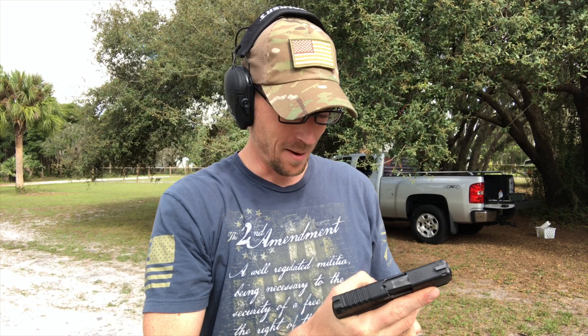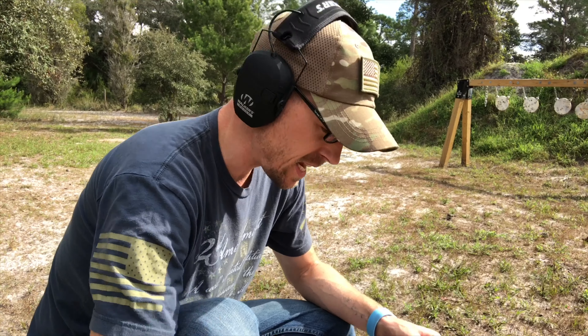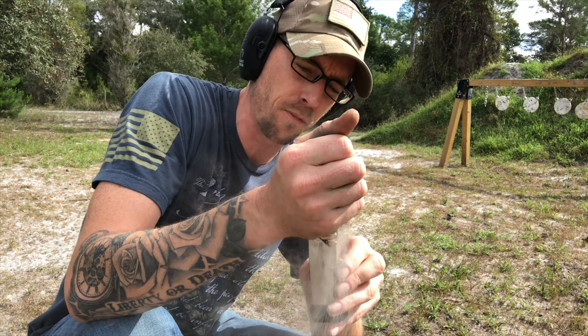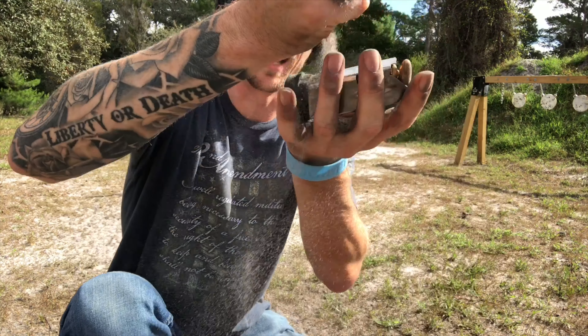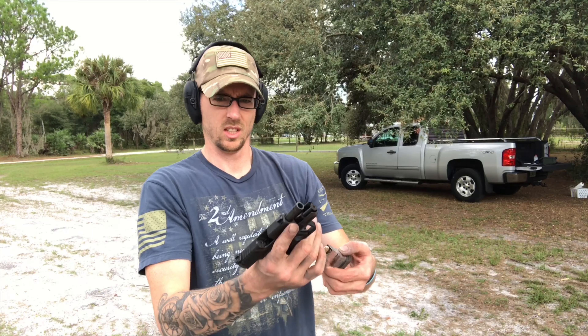Still working! I mean that was a lot of sand. Now we all know that when you're choosing an EDC gun, you have to have a firearm that can handle a lot of dirt. So we're just gonna fill the mag with sand. This would never happen in real life — look at that.